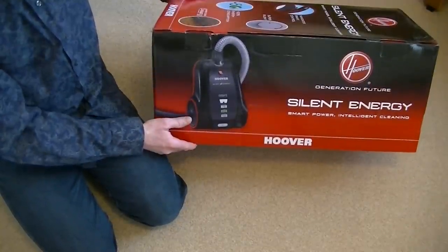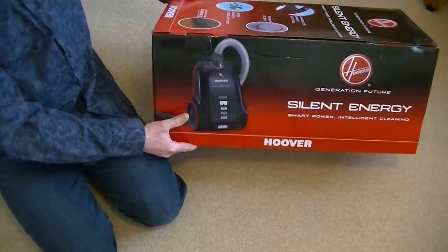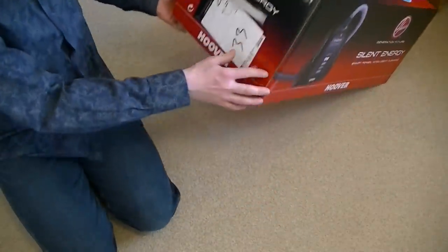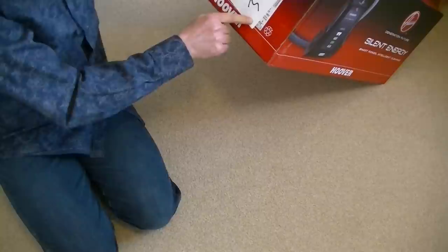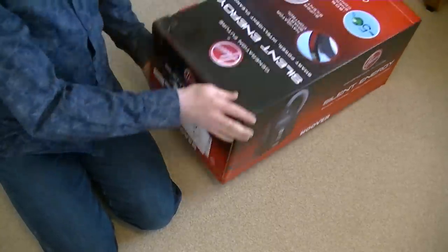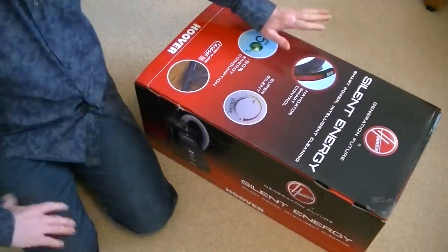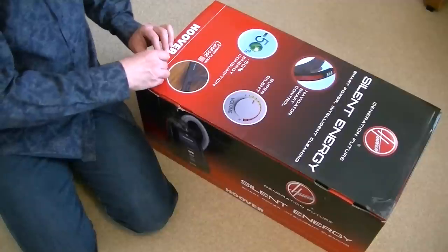I thought I'd missed the boat with the Silent Energy — they stopped being available. It's quite a high wattage anyway; I think it's 2200 watts maximum, and yes, it is 2200 watts. So obviously this was made before the EC regulations came into effect.